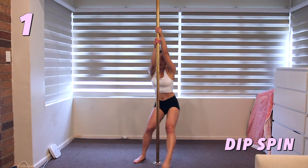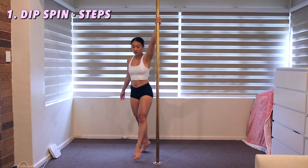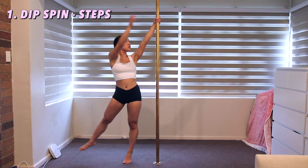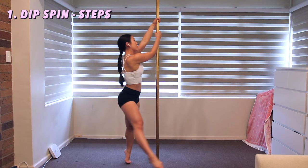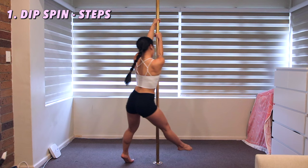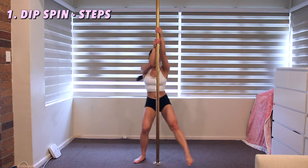Dip spin. Start with your inside hand up high on the pole. Step with your inside foot. Swing your outside leg to the side as you grab the pole with your outside hand. Keep turning towards the pole, then bend your inside leg. Bring your outside leg all the way around right next to your inside foot. Your outside foot will now touch the floor and your inside leg will straighten, come off the ground, and swing behind you.